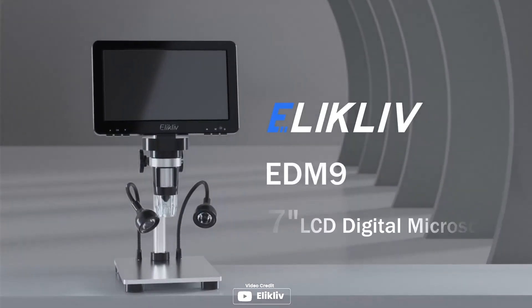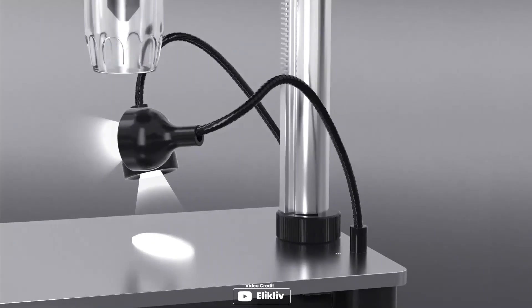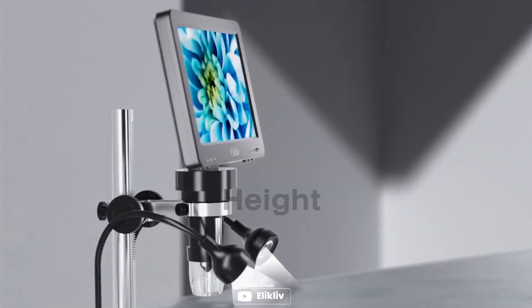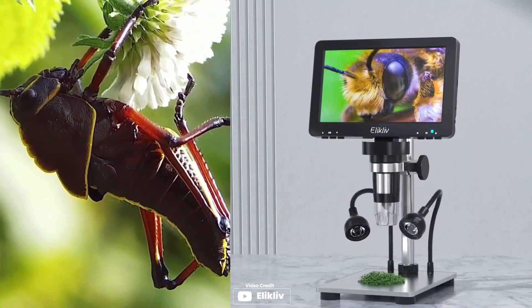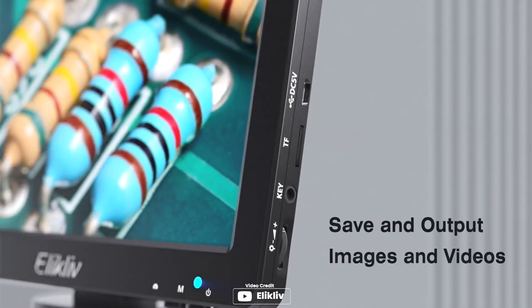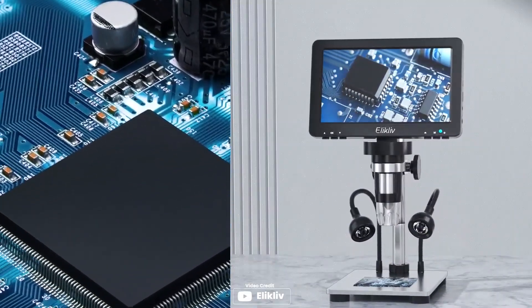Are you looking for a microscope that can be used for a wide range of applications? Then the LXLIVE EDM9 7-inch LCD digital microscope may be just what you need. The 7-inch rotatable HD screen is convenient for easy and accurate observation from different angles. This microscope also allows you to zoom with a magnification range from 10x to 1200x, and the 10 LED light design ensures clear and bright specimens. You can even take pictures and record videos and save them to a microSD card, and with its ability to connect to a PC, you can observe on a larger scale for data sharing and analytics. Pros: it's perfect for a wide range of applications.